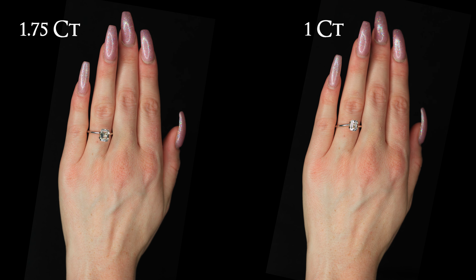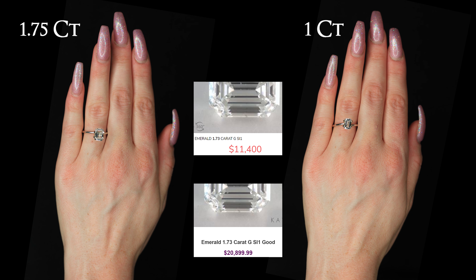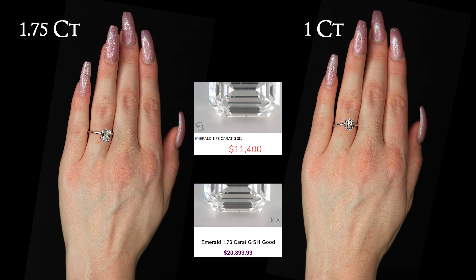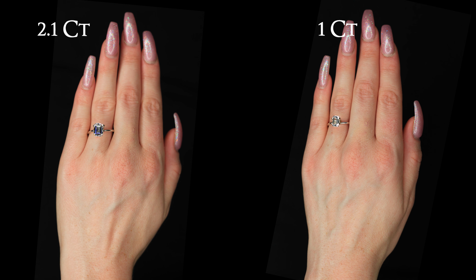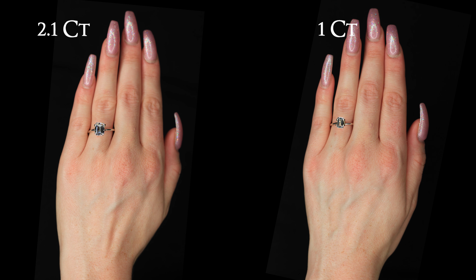Color changes are also more noticeable in emerald diamonds. The sparkle or scintillation in other cuts besides emerald hides color differences, making slightly more yellow colors harder to distinguish. Because scintillation is diminished in emerald diamonds, you are more likely to notice color differences.